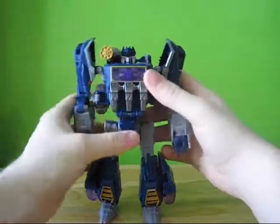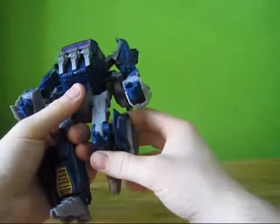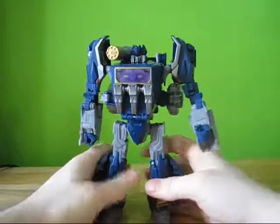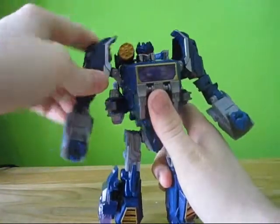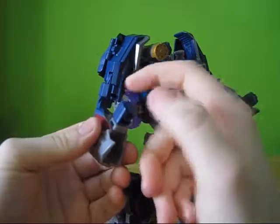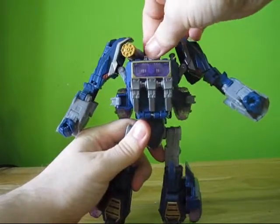As far as articulation goes on this guy, he's got a little bit of foot movement — unfortunately nothing too superior, just because of how his foot transforms. He's got a ratchet knee joint, a swivel above the knee, a hinge, and no waist swivel. He's got a hinge up here for the shoulder, so he's got a full range of motion there. He's got a swivel as well as a hinge here, a ratchet elbow, a hinged hand for transformation, and a swivel wrist.